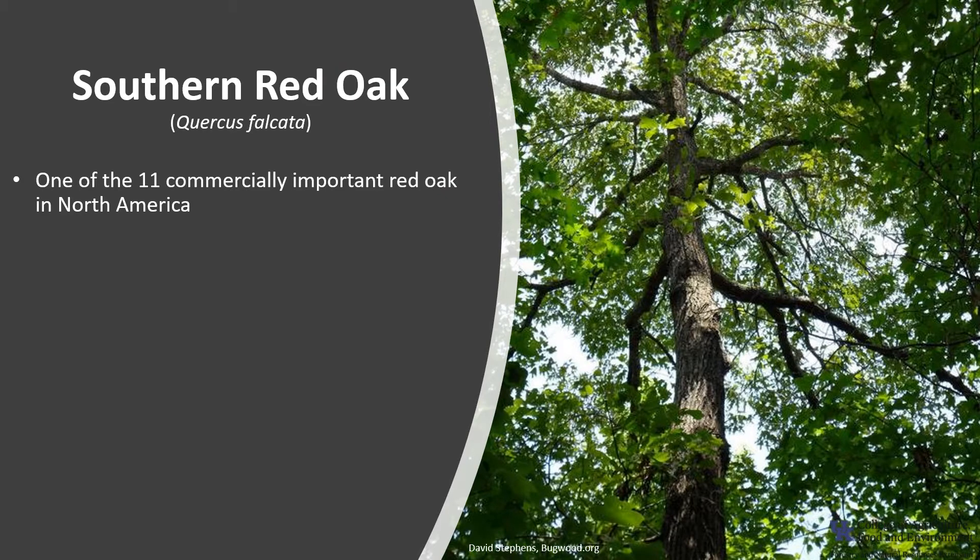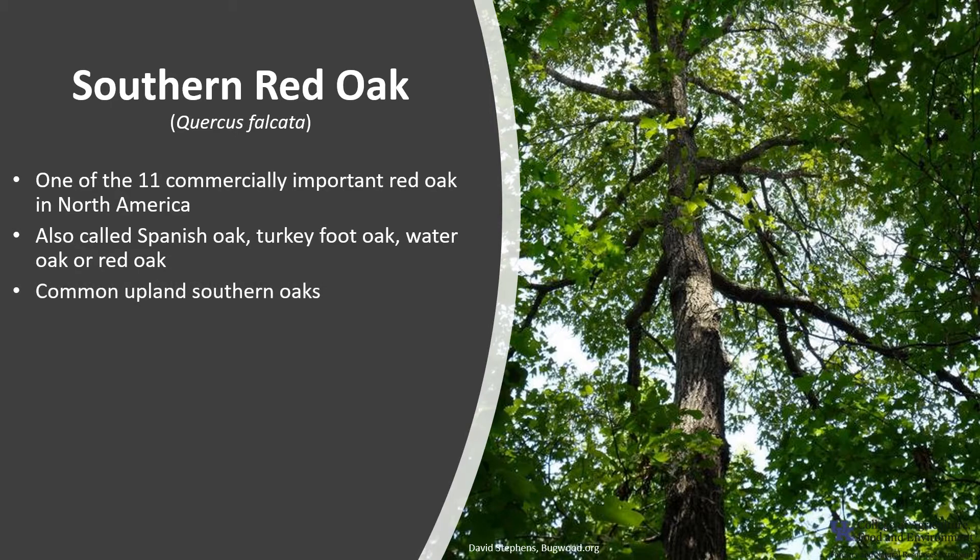Southern Red Oak, Quercus falcata, is one of the 11 red oak species that are commercially important in North America. It's also called Spanish Oak, Turkey Foot Oak, Water Oak, or Red Oak. It is one of the more common upland Southern Oaks.